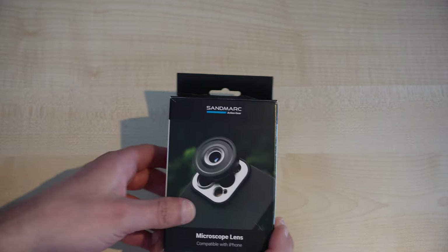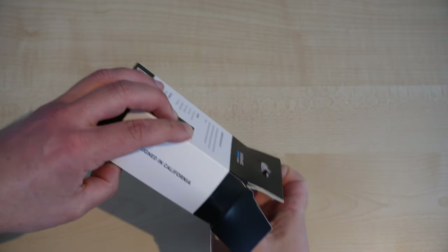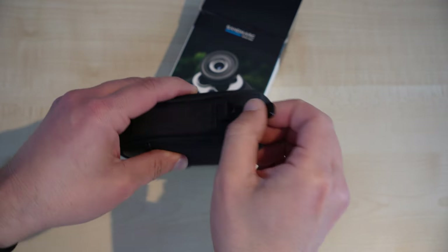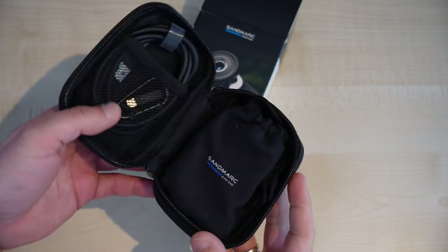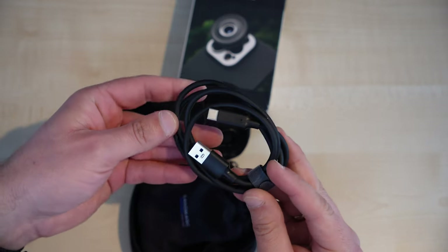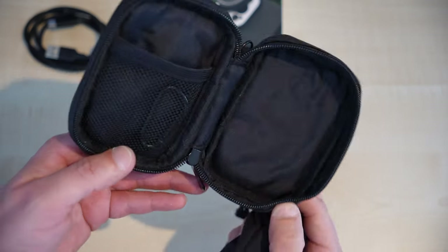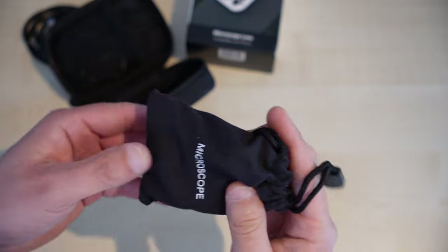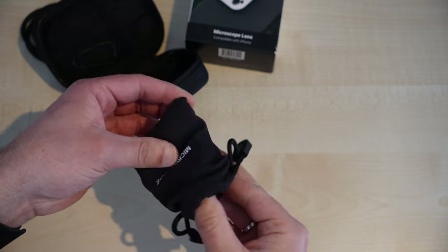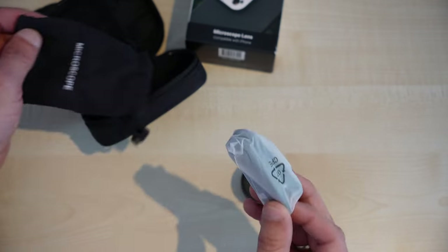Okay, let's see what we have in the box here. We have a USB-C cable, another bag, here is the lens with the lens cap, and here we have the clip-on mount.